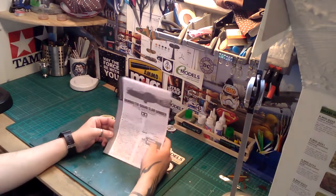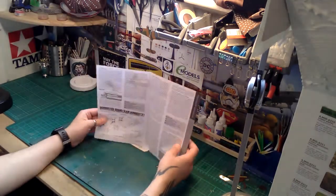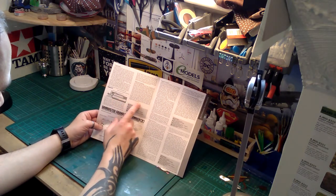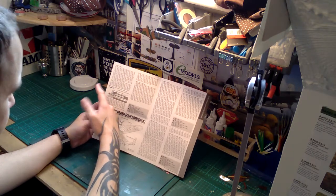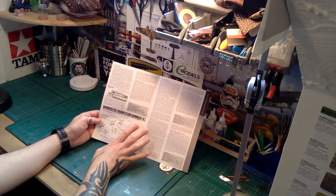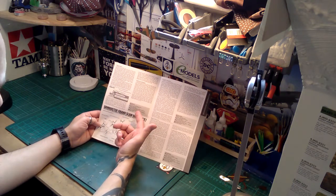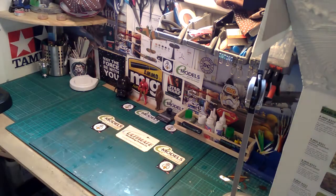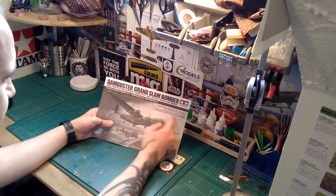The background information booklet is all in Japanese at the front, as you would expect. Turn it over and you have it all in English, French and German. It shows you the dam, how it was set up, how the bomb was supposed to have worked, information about the moonlit attack and how it was groundbreaking, then a map of your kit with what certain bits are, and also the specifications of the aircraft — length, wingspan, engine and all that.